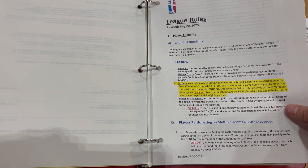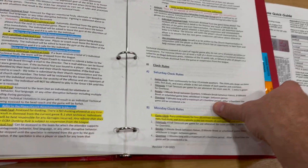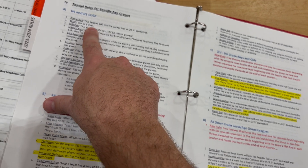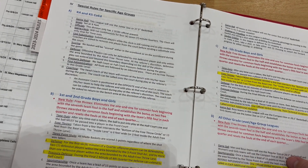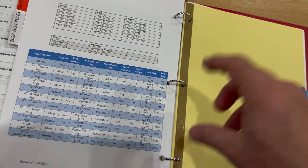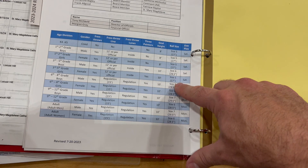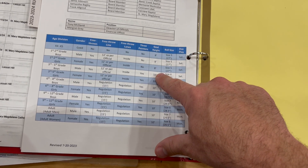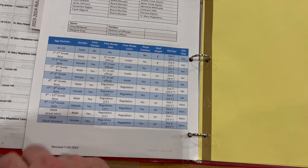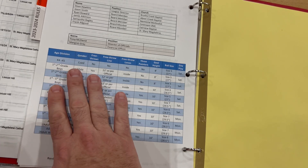If there are any questions about rules or interpretations, the official rules are in that red binder. It covers eligibility, general rules, participation, sportsmanship, and clock rules. There are also specific age groups listed with their goal heights and ball sizes. Note that this may be last year's book — some age groups were switched up, so refer to the most recent packet as the law.